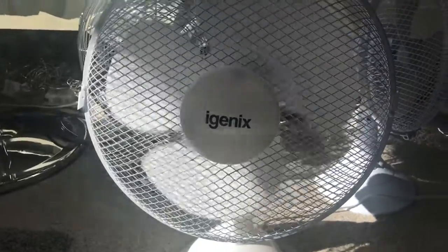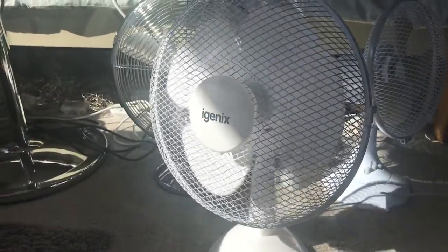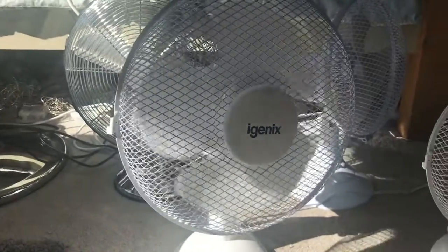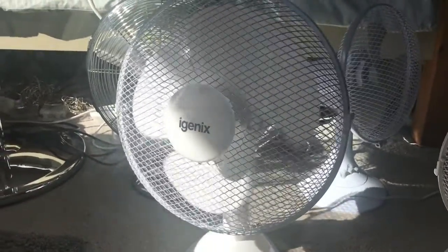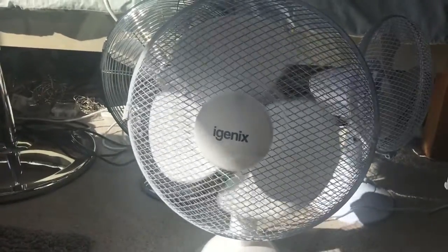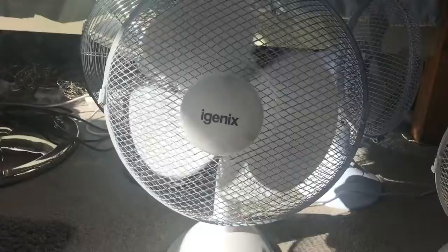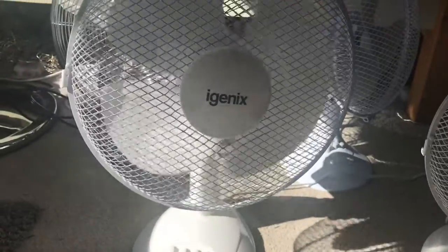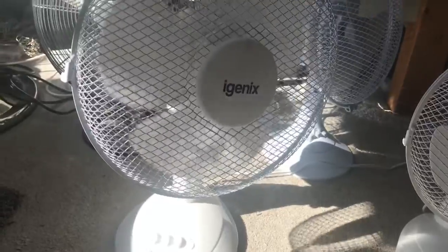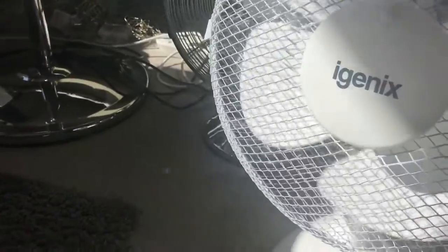Now I'm putting the Igenix on oscillation — it oscillates to both sides. I'm going to demonstrate the fans on the left first, then the fan on the right — so the older one first, then the newer one second. Then I'll swing it left one more time, centre it, turn it off, and show the spin down.